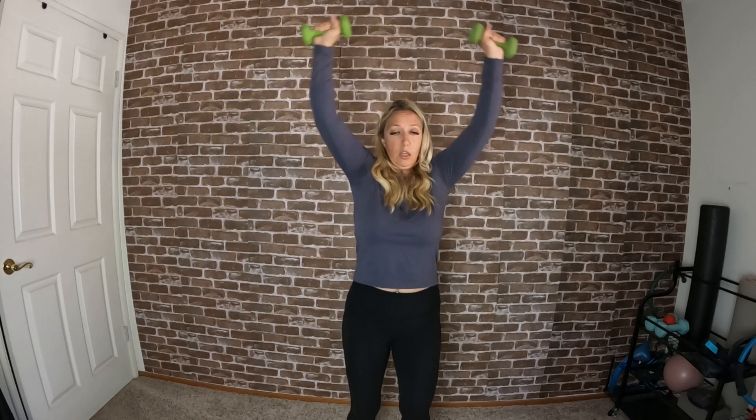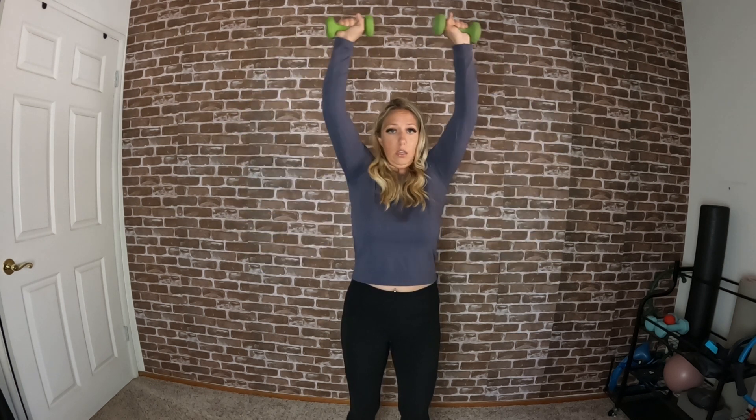Bring the arms up and squeeze in. Four more: one, two, three, four. Adding on — up, down, squeeze in, squeeze in — up, down, squeeze in, squeeze in. Give me two more. Hold that squeeze in and squeeze in to finish.